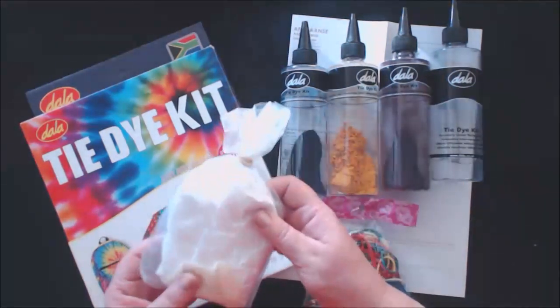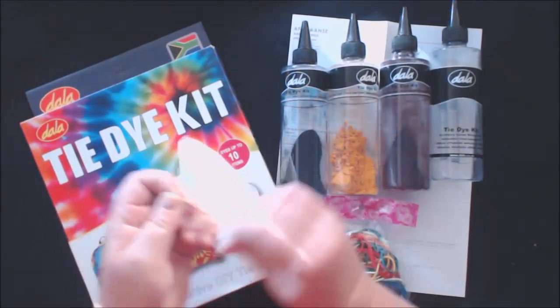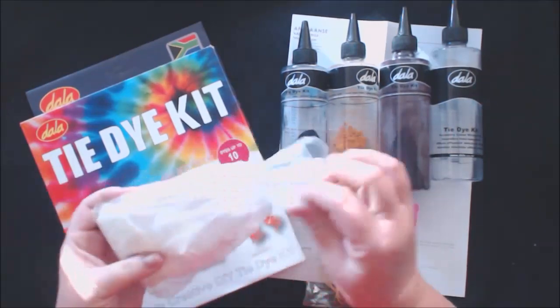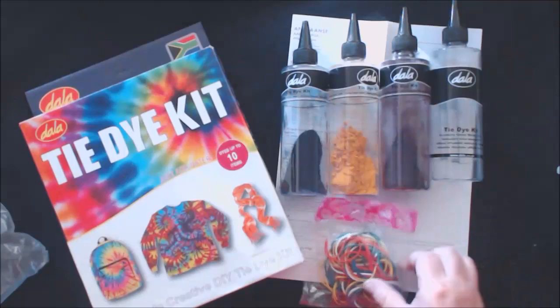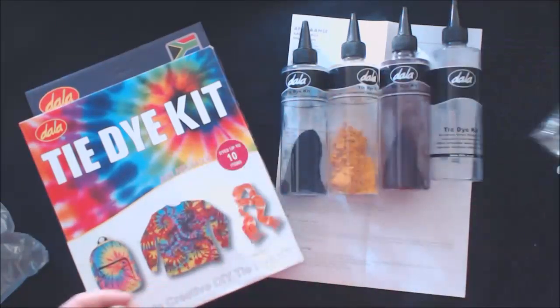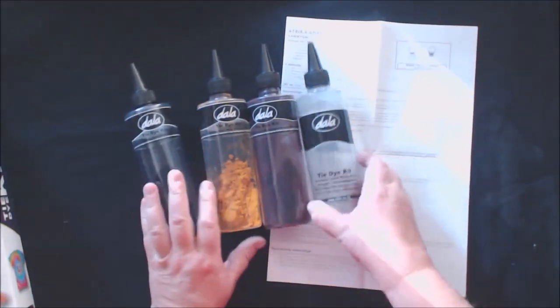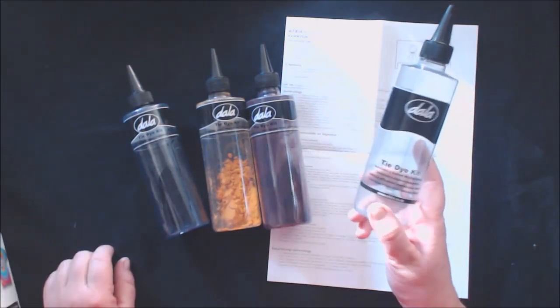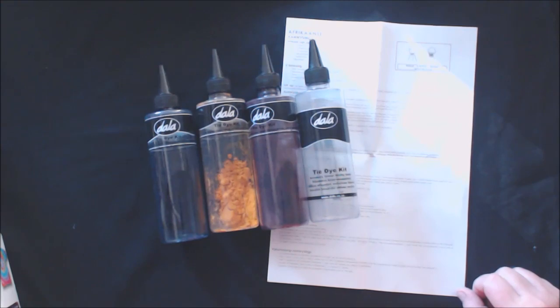Inside the box you will find a packet of soda ash as well as a pair of latex gloves. You will also find a packet of elastic bands if you want to do traditional tie-dyeing. The kit also contains four bottles — three with dye powder in them and an empty container if you want to mix your own color. In my case I am going to use it for the color purple.